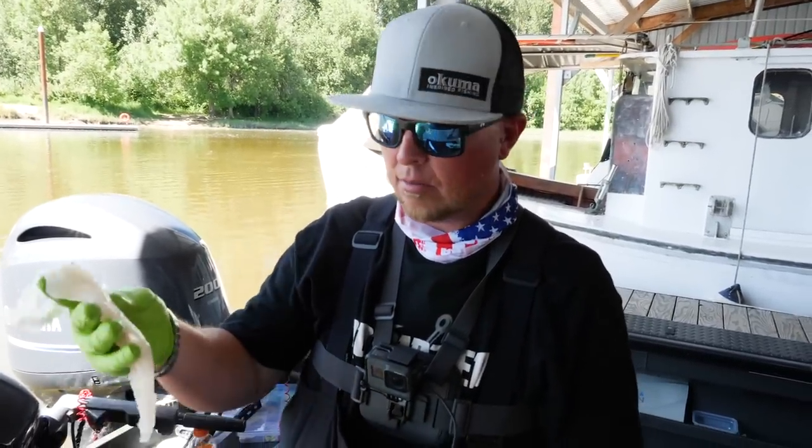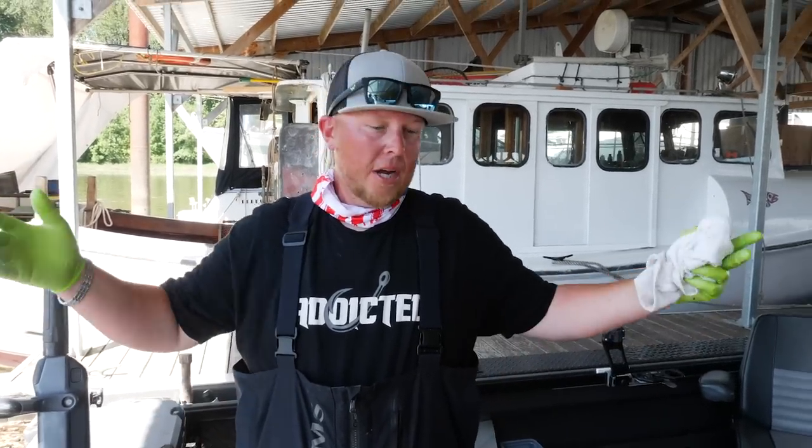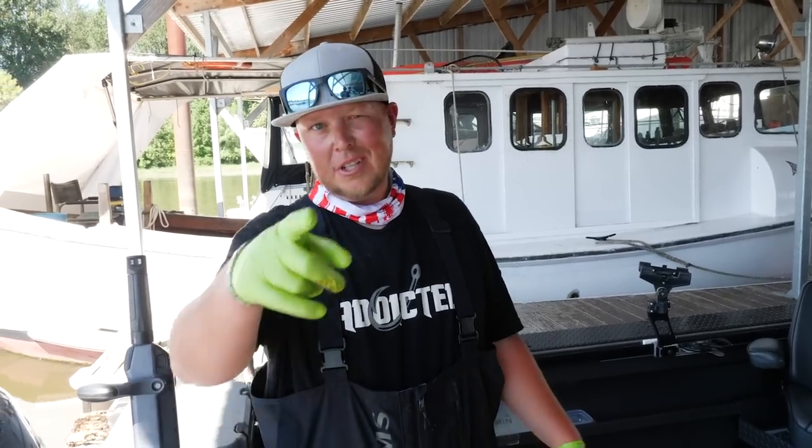Boneless, 100% walleye — yum yum! Thanks again for tuning in to another episode of Addicted Life. It wasn't knock-them-dead fishing but it was a great time. We do these every Sunday at different locations and different fisheries — go hit that subscribe button, turn on the bell notification, and we'll see you on the water.